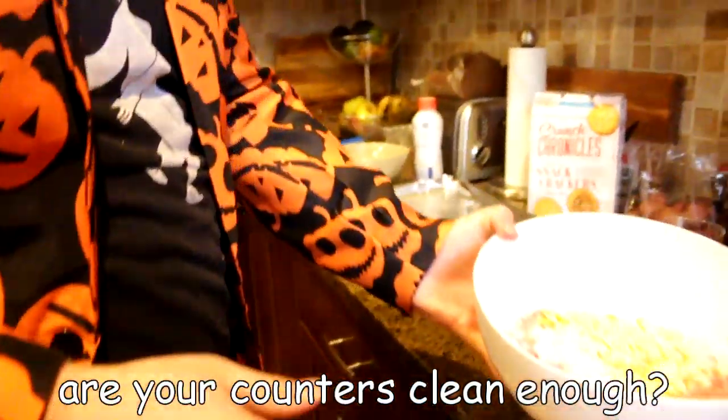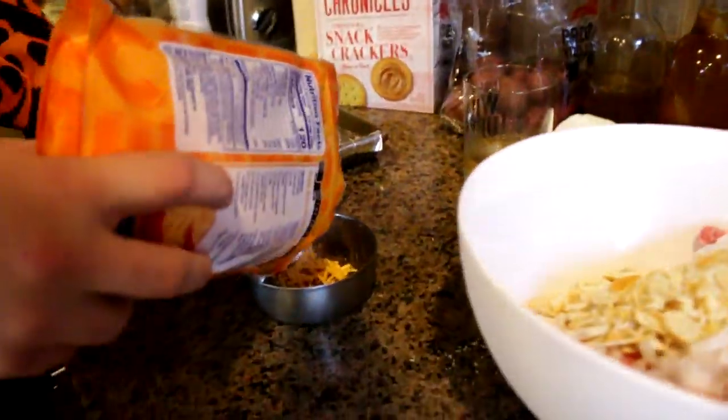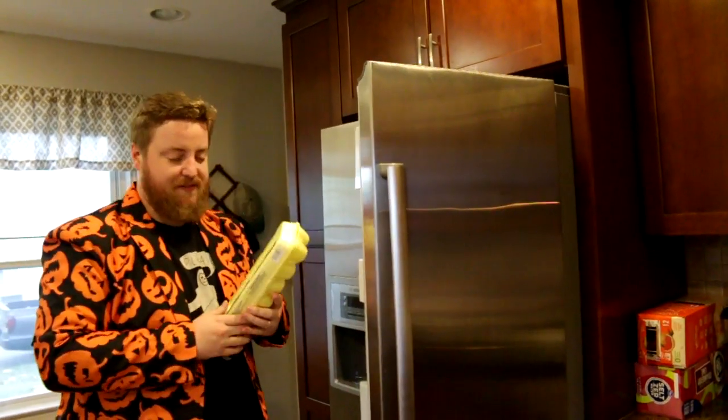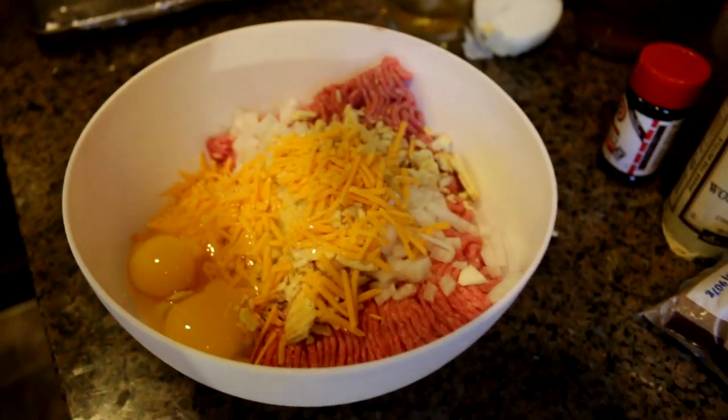We've got clean enough counters — throw it right back in. Now we got snacks! If I could give you one piece of advice in life, it's to not take yourself too seriously, and just add cheese. We're going to add about a half cup of shredded cheddar — it's not tightly packed, that's probably a half cup, a quarter of one of these bags. Next up we're going to add some eggs. This recipe features eggs two ways — boiled and incorporated.